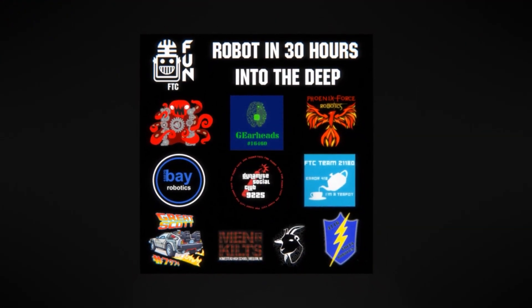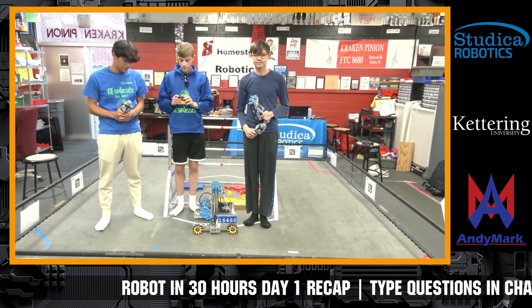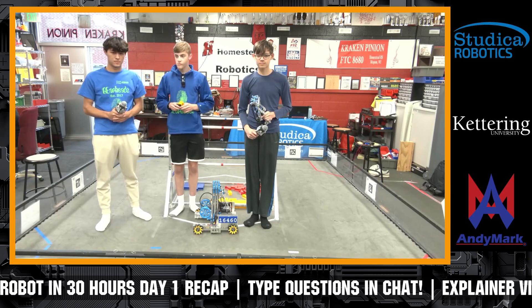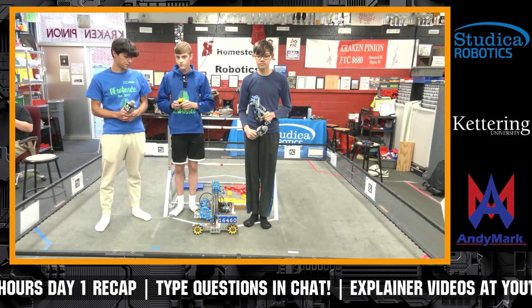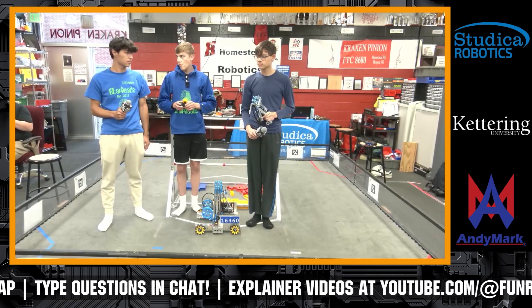Welcome everybody to the Robot in 30 Hours Day One Recap. We have 10 FTC teams here making nine robots. Our first team is going to be 16460 Gearheads, who had an incredible season last year. Guys, if you don't mind, introduce yourselves and your team and let us know what some of your progress is here today.